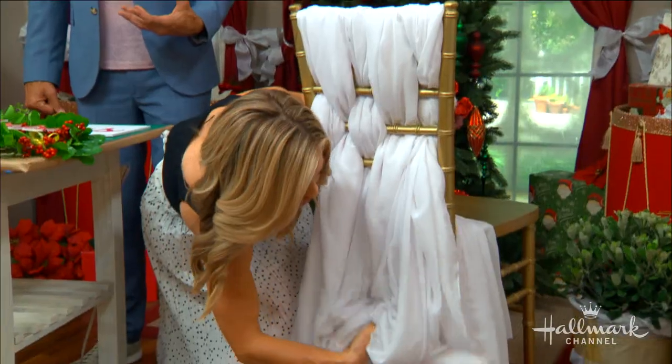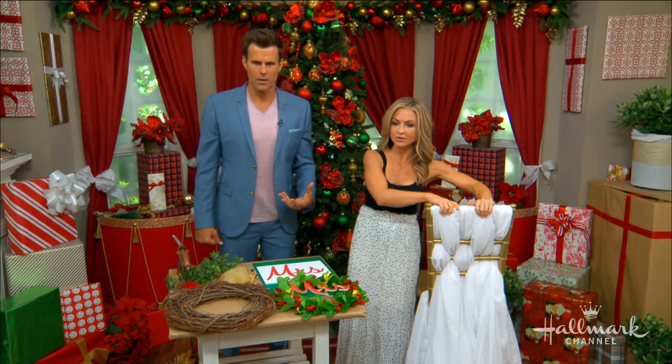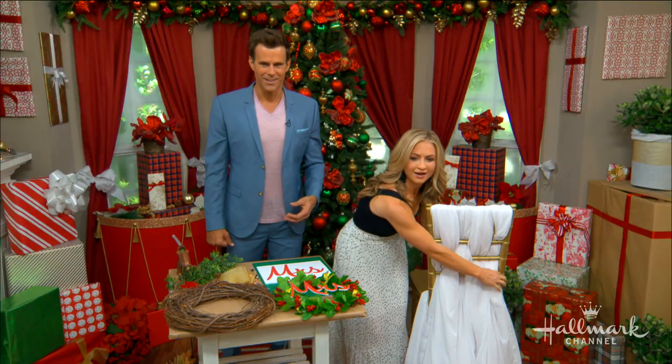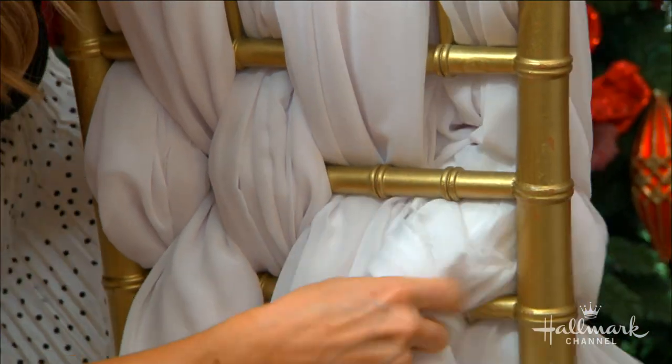When you're getting your chiffon for a couple of chairs, it depends on the chair, but you can bring your chair into the fabric store and they'll be able to tell you exactly how much you need.